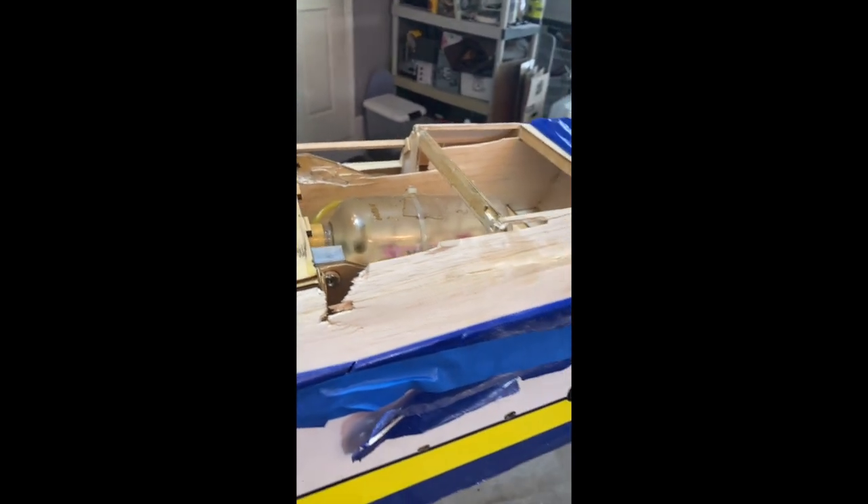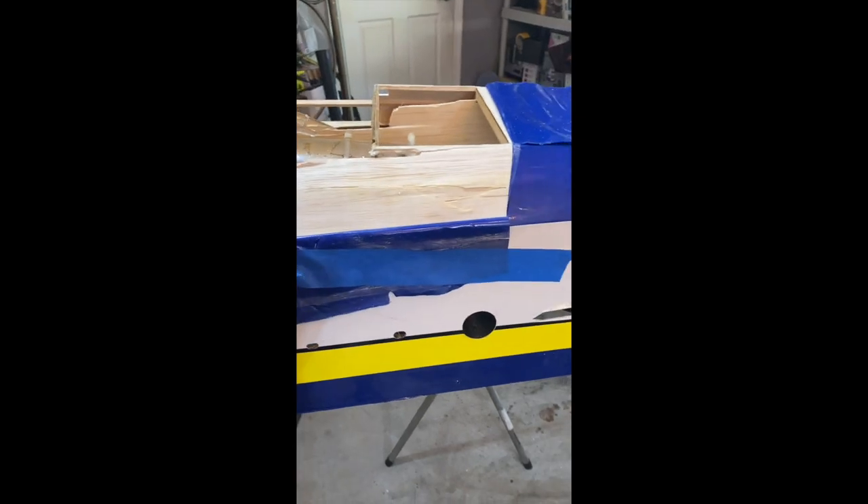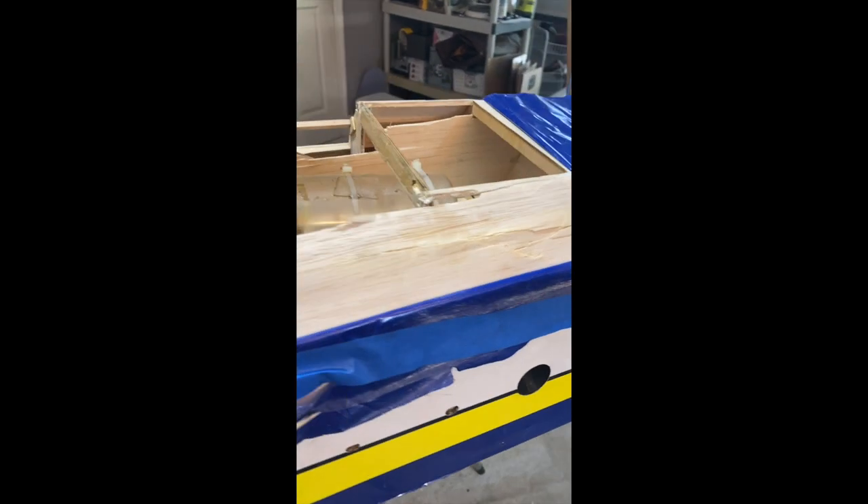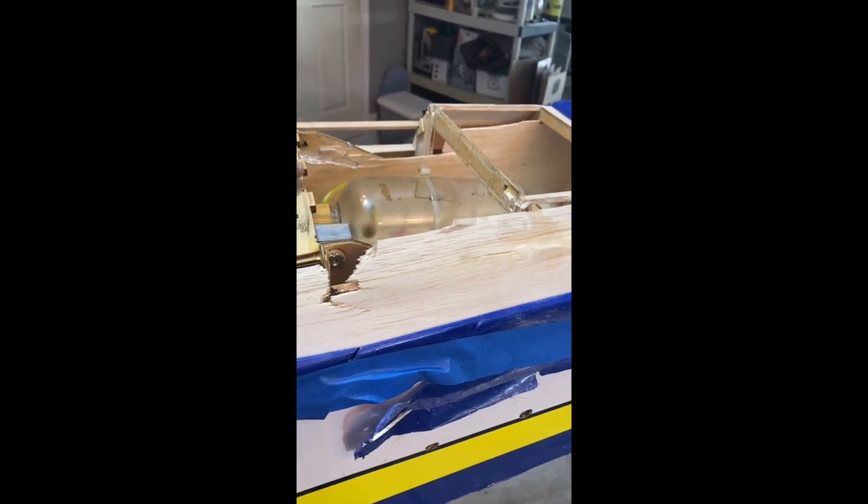I'm probably going to have to cut this stringer out that goes across here and attach it to this part of the landing gear bulkhead. I'll figure that out as I'm going. I changed my mind — I'm not going to cut the whole thing out. I'm just going to use what I've got there, fit it in, double it from the inside. I do have to put one big long stringer across from here to here, and I'll be working on that and showing you that in the next portion of the video.